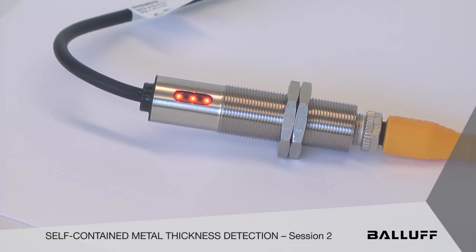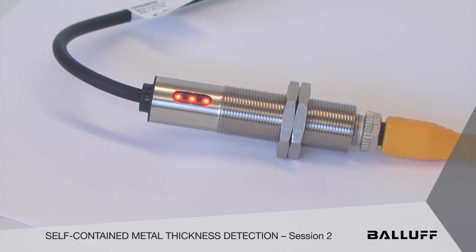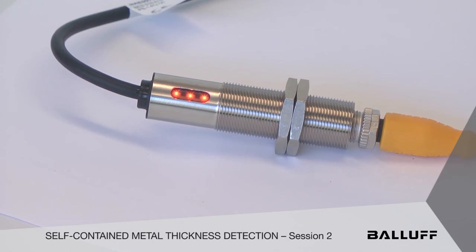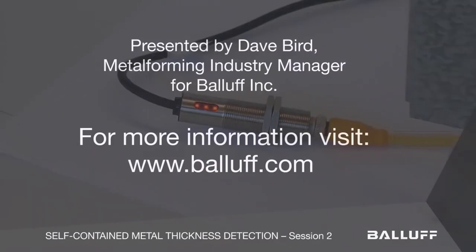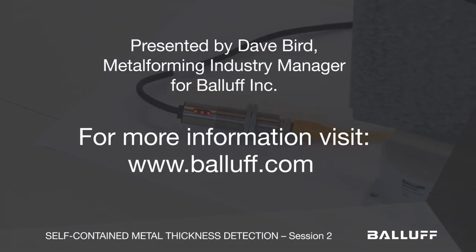So what does that tell you? We can stop, start, and control any process based on the position of that unit. In this case we're looking at metal, but think about it — if you've got a photoelectric device, it could be anything analog, converted into three discrete set points. If we can help you further with your analog needs, please give us a call. Thank you.